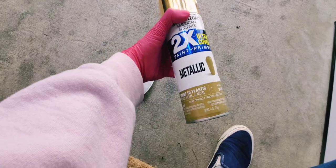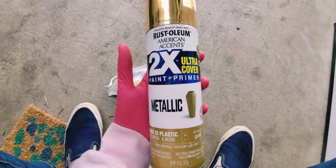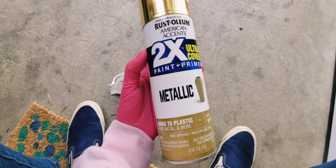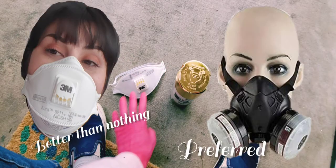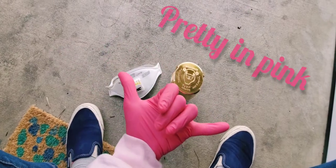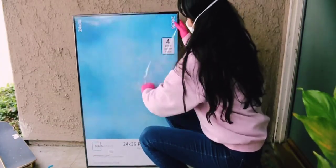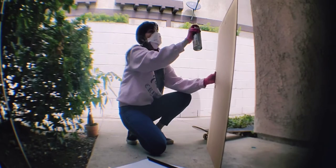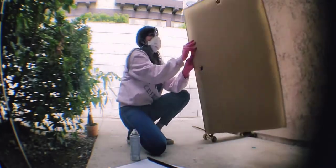I found this can of gold metallic spray paint on Walmart for like six bucks. The mask I'm using is actually the incorrect mask for spray painting. You can find this poster frame for ten bucks at Walmart. So here I am living out my graffiti slash tagger dreams.